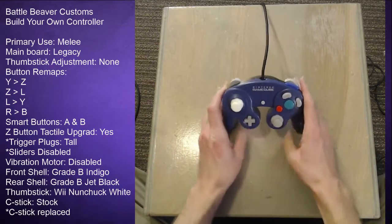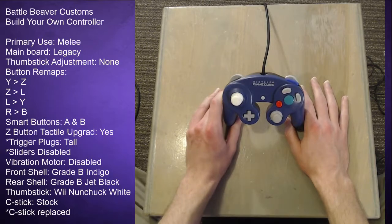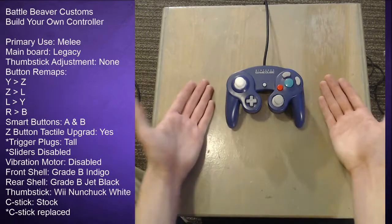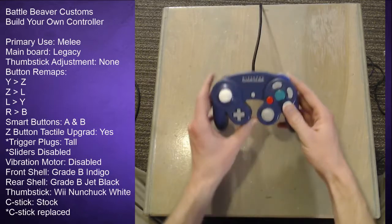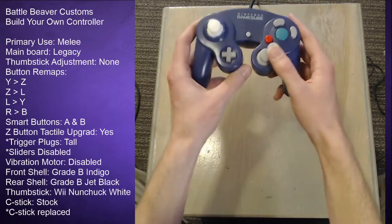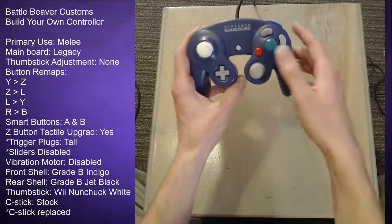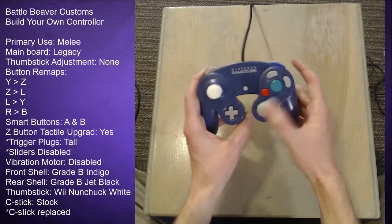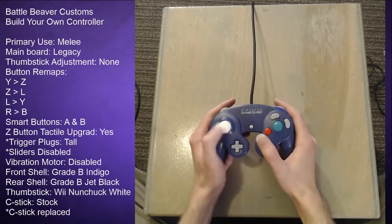I went with the legacy board type, which is an older type of board — I've had no problems with it and I don't really know why you'd want the new board because these work just fine. I didn't get any thumbstick adjustments. I did notice today that this C-stick is a little off-center, but that might be my fault. It doesn't affect gameplay at all that I've noticed.